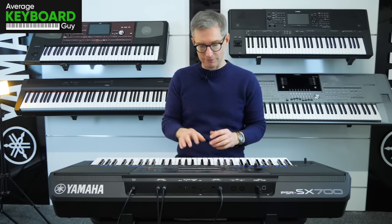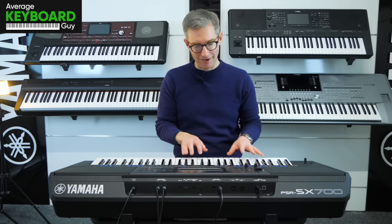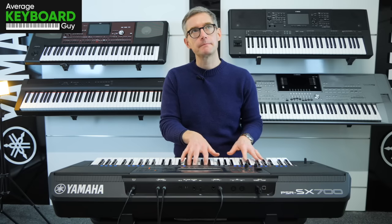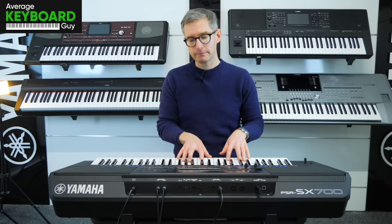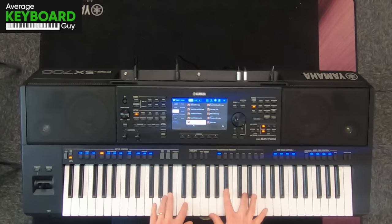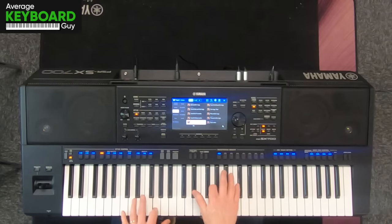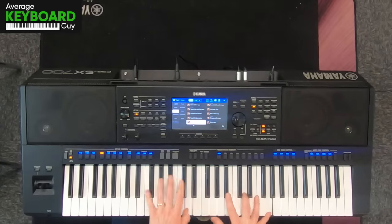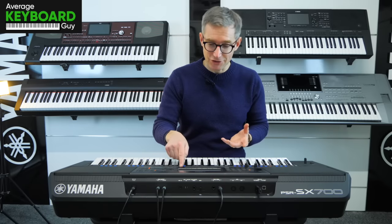Pizzicato strings are a similar sort of thing. Always like tiptoeing around the house in the middle of the night — that's what I always think of with this instrument. Good to have those variations in there.